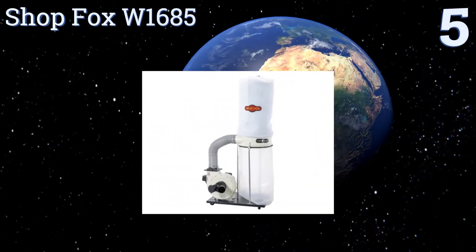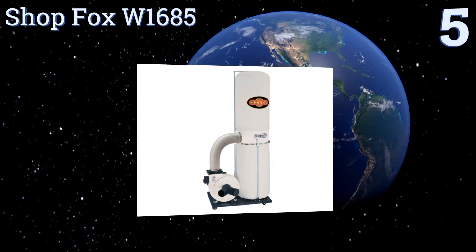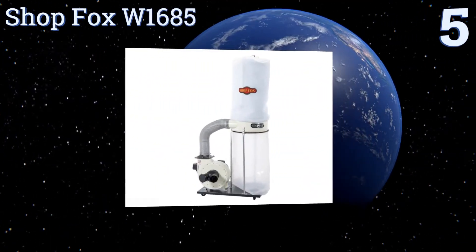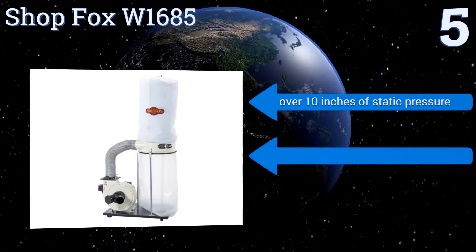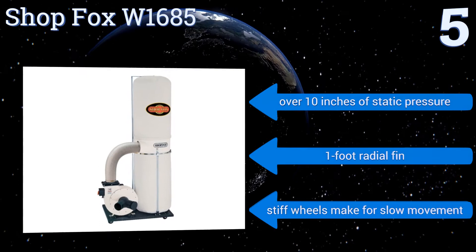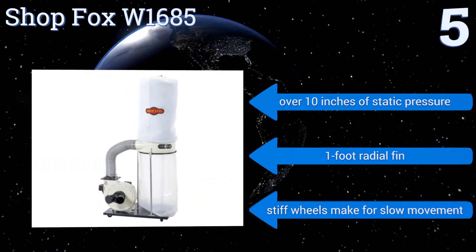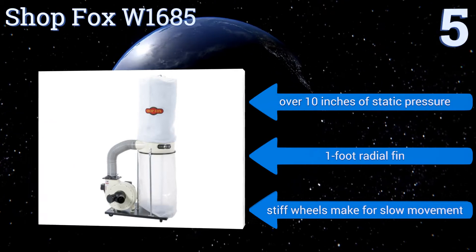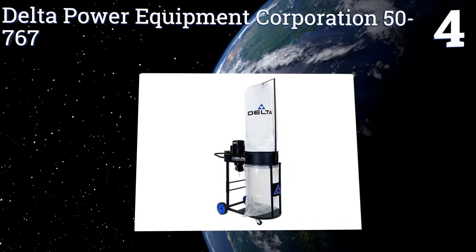At number five, landing roughly in the middle of their product lineup, the Shop Fox W1685 offers all the built-in features of their higher-end model, like a heavy-duty 12-inch steel impeller and a split six-inch intake port, with a small sacrifice in suction power. It offers over 10 inches of static pressure and a one-foot radial fin, but its stiff wheels make for slow movement.